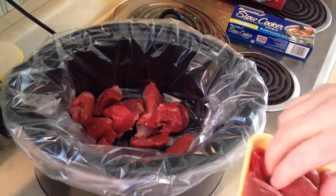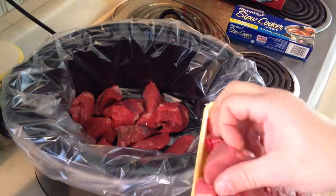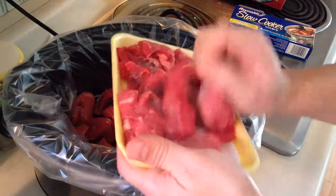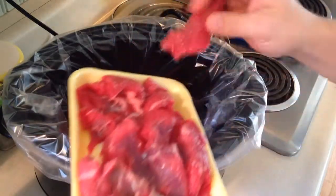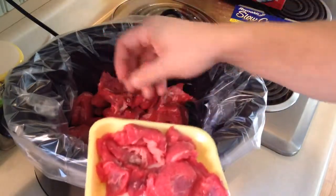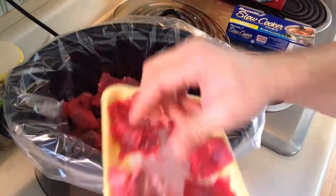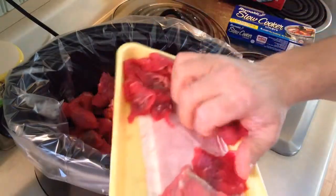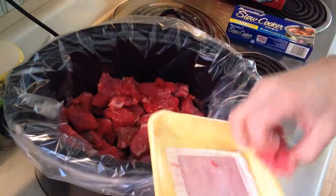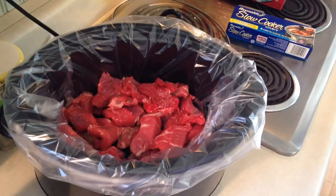In this house it can take a while because there are so many interruptions. Alright, so just add all your beef stew meat in and kind of disperse it throughout. This is actually a really good recipe — if you try this one you're going to like it. It's a hard recipe not to like.